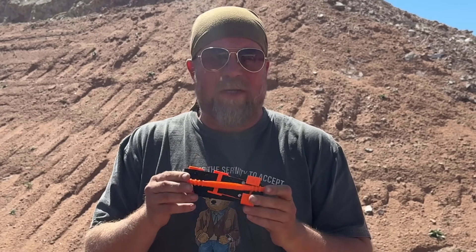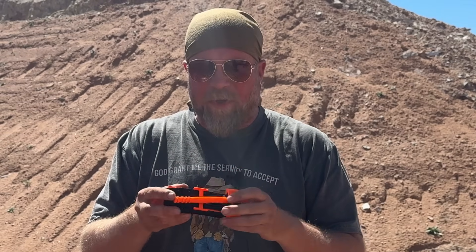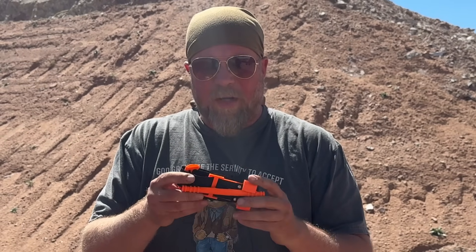Hey guys, welcome to an episode of InRange. We're here at CQB Brutality 2024, and on the stage we actually have a tourniquet application. These tourniquets are particularly interesting — this is referred to as the Gaza tourniquet, and it is 3D printed, stitchable, and able to be made in areas where you normally couldn't manufacture what you would think of as a professional-grade tourniquet.